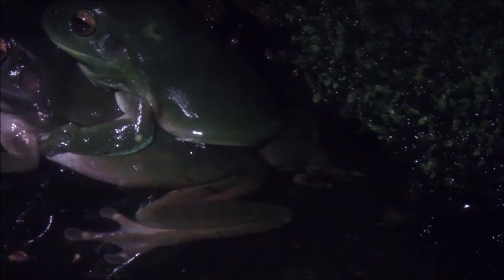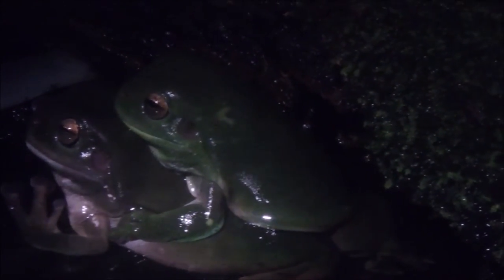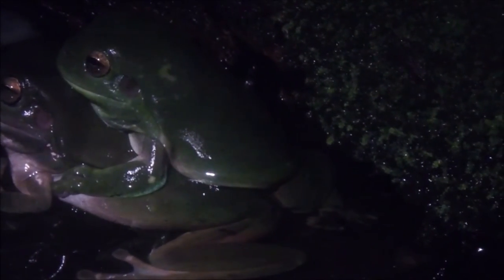It is a rainy night and a pair of Litoria caerulea green tree frogs are mating in one of my water collection tanks. The male is on top of the female. He is gently squeezing her to get her to release her eggs. This is called amplexus. It is an external form of egg fertilisation. Once the eggs are released, the male fertilises the eggs. Mating can take hours.